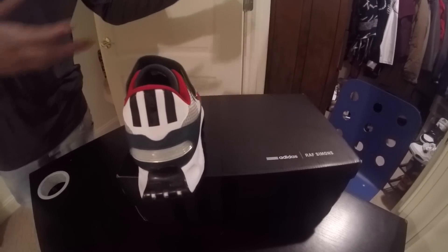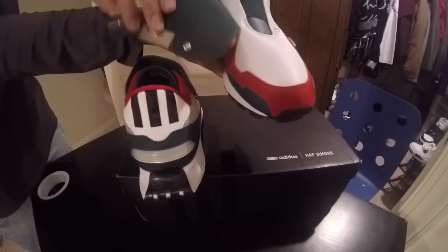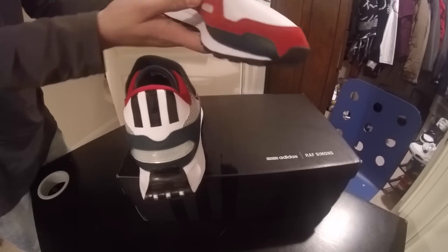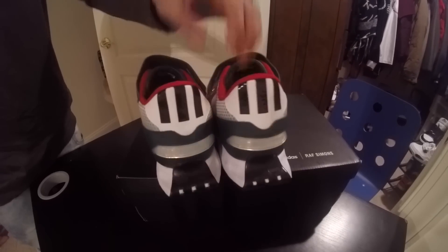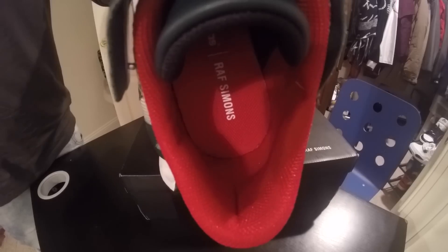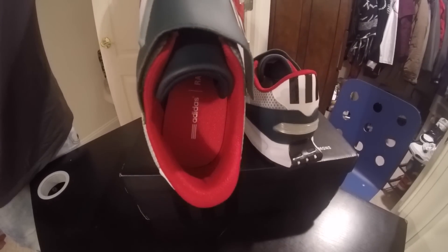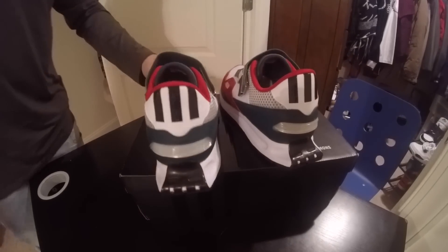Go to the second shoe. Same thing. Clips on. Clips off. Back heel — so this one says Raf Simons, Adidas. This one says Adidas, Raf Simons. Look at that — a little different.